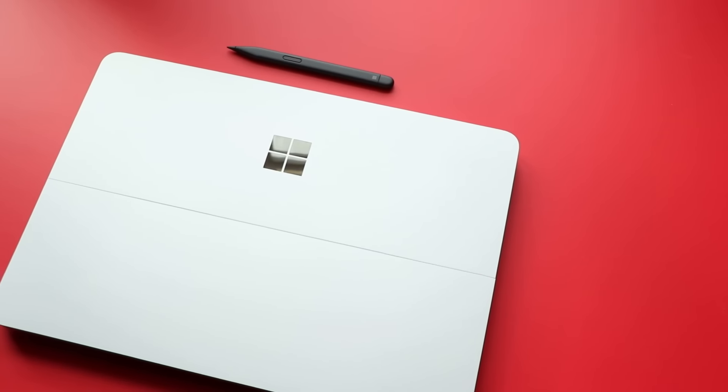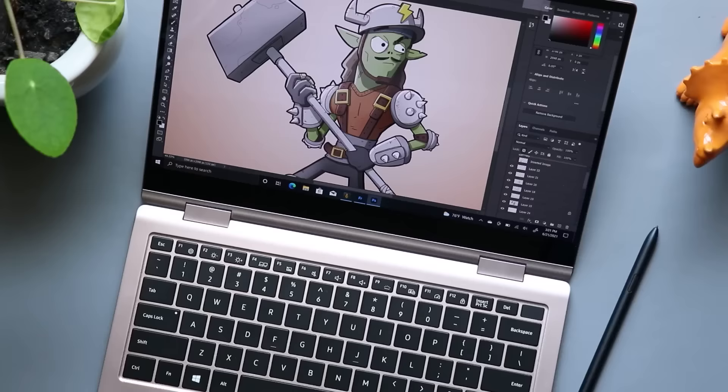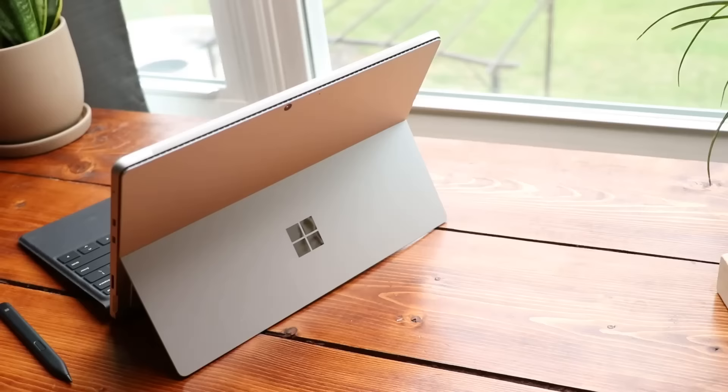A lot of you have been asking: what are the best laptops out there for people creating art? Which ones have a good pen? Which ones have a good touchscreen? What specs should I be looking for? Well, today I'm going to be counting down my top five favorite laptops for digital creators.